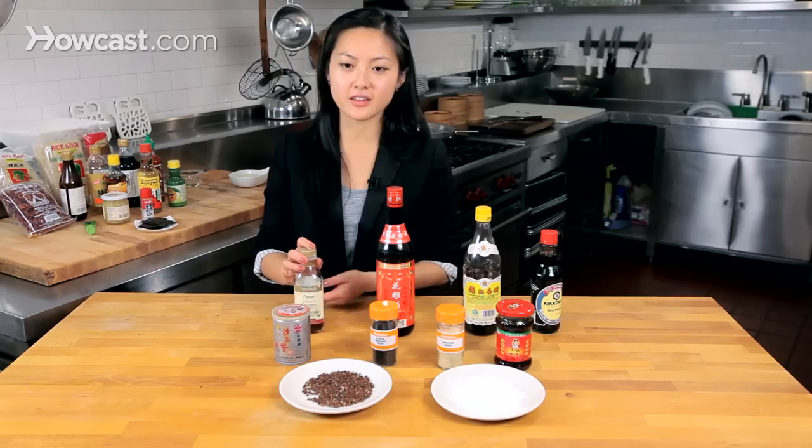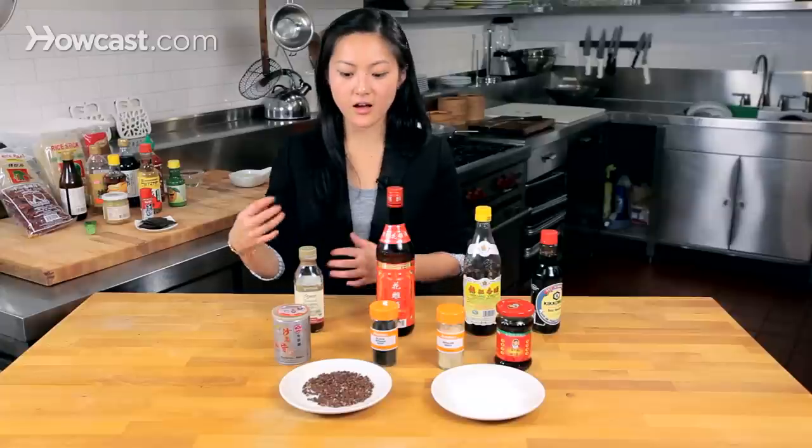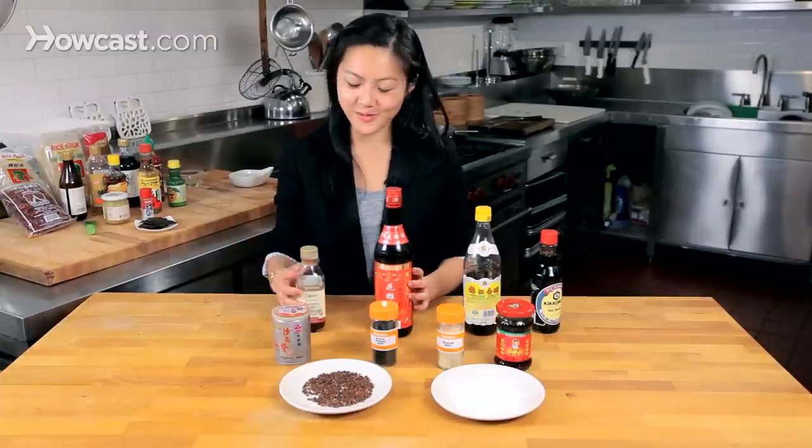Toasted sesame oil — this is great, nutty, beautifully fragrant. I love sautéing things in this, or drizzling a little bit on, for instance, wonton soup once you're done.